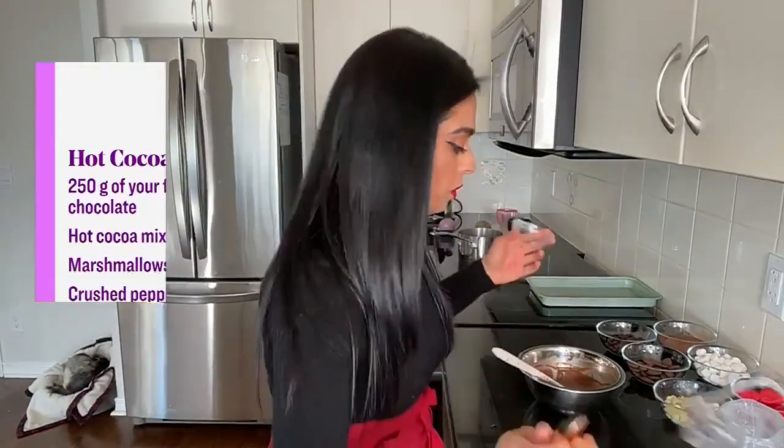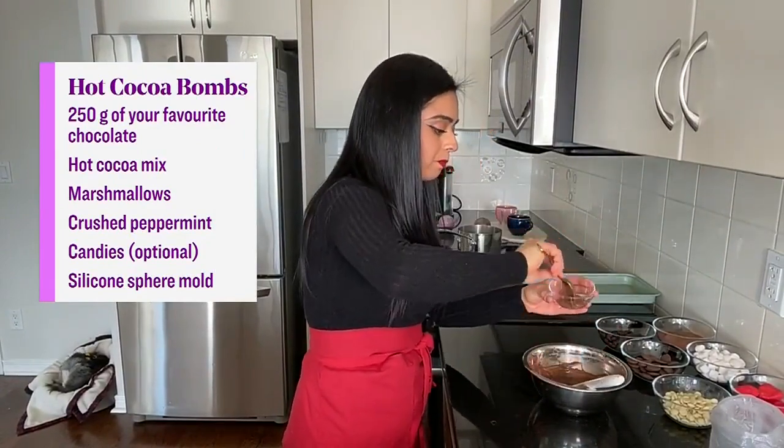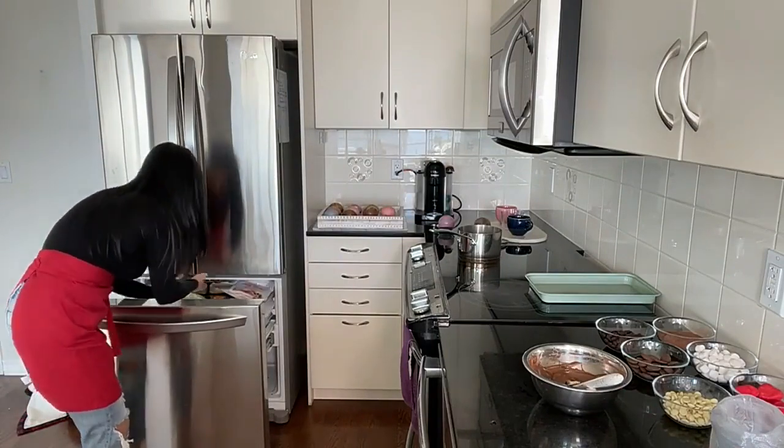You want to grab your mold and spoon in your melted chocolate. You could wiggle it around to get the chocolate everywhere, but if you want to make it easier, just grab any kind of brush that you have and brush it on the inside of your mold. Then, once it's all brushed in, pop it into the freezer. The key is it makes the chocolate release out of the mold so much quicker.